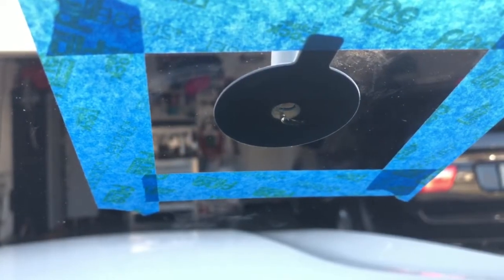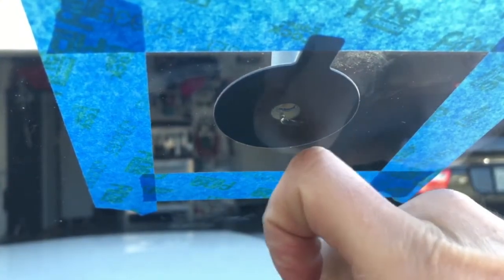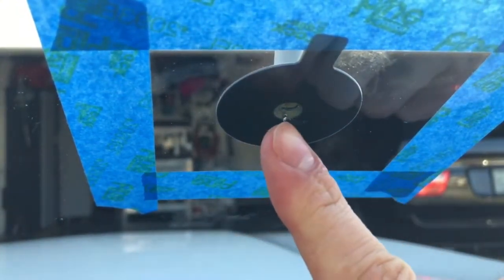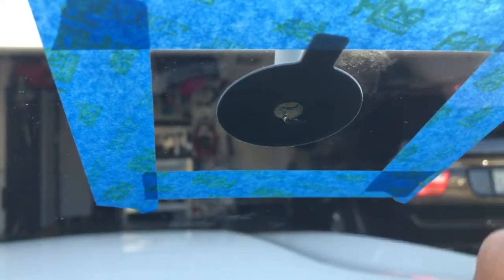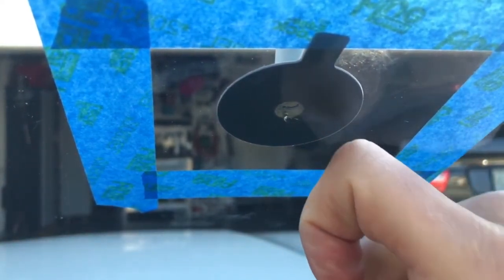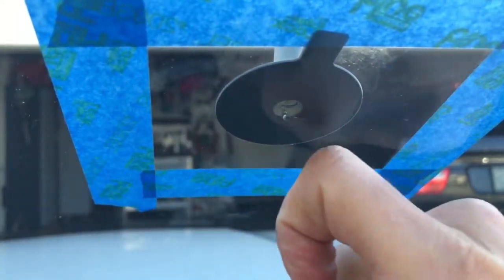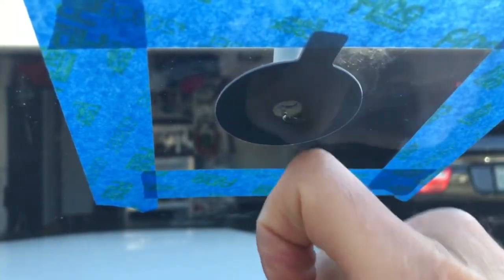What this does is create a vacuum that will suck out all the bubbles and air. Another tip: go from the inside of the car and do little knocks on the windshield — just like you can see here — this will help all the bubbles and any extra air in the cracks to escape.